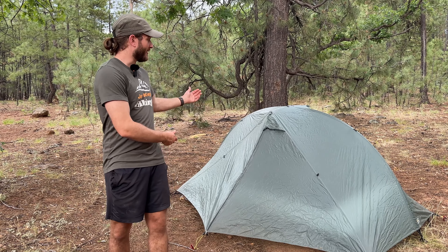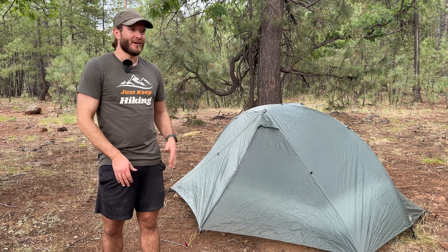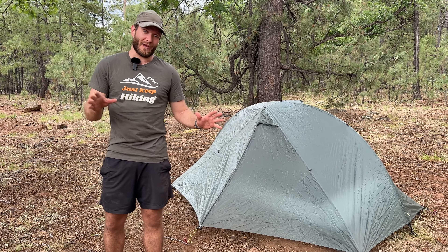Okay, so here we are. This is the Tarp Tent Double Rainbow Double Wall, all nice and set up. So let's go over some of the specs on this.